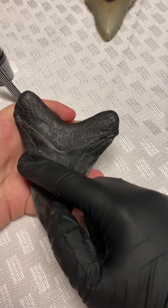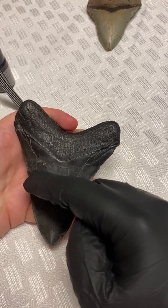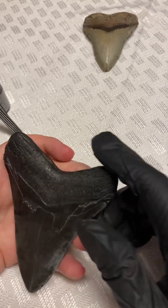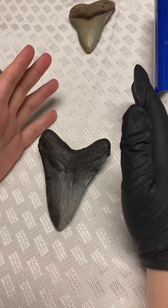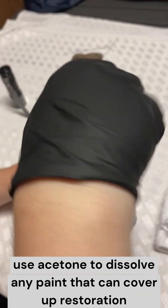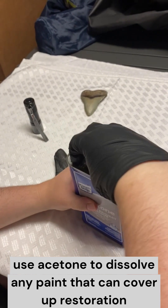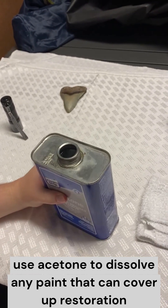Once you see something like that, that's the spot where you usually want to test. I already know that this particular mark is just a little bit of slightly different mineralization. But let's say you get a tooth and you see something like that and you want to know for sure. The blacklight is very useful, but it's not usually conclusive, and it can be very difficult to see restoration sometimes even with it. It mostly is there to point out something obvious. If you really want to confirm, you need to use acetone.